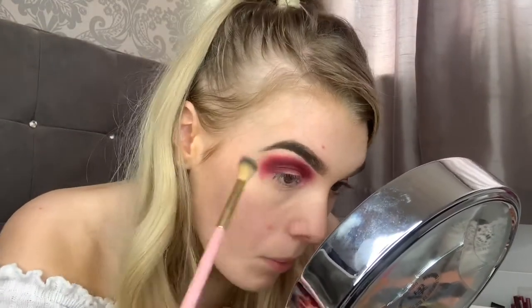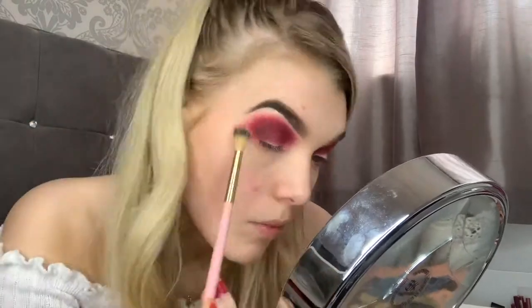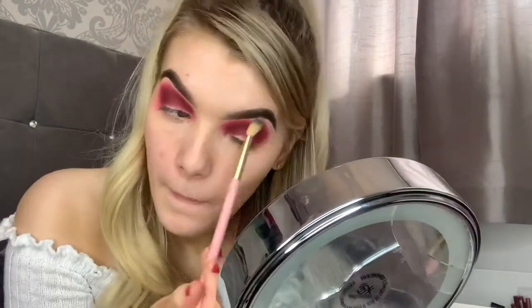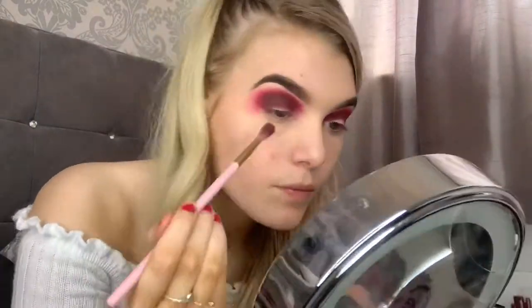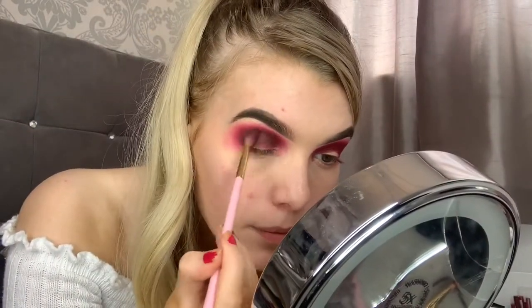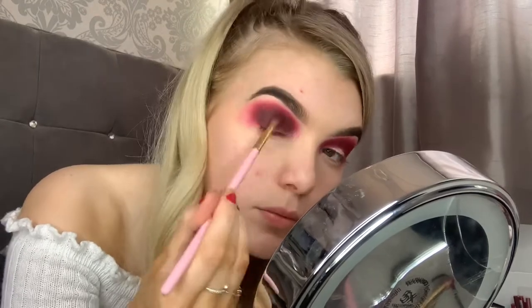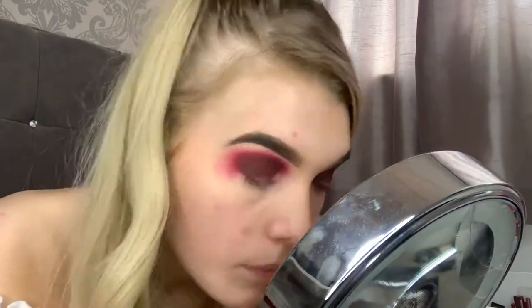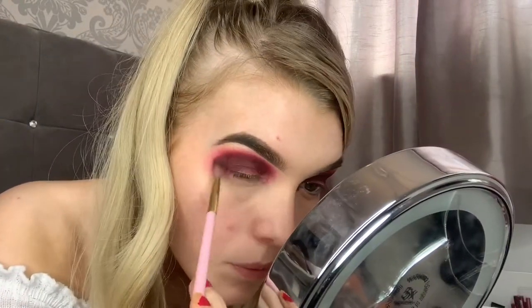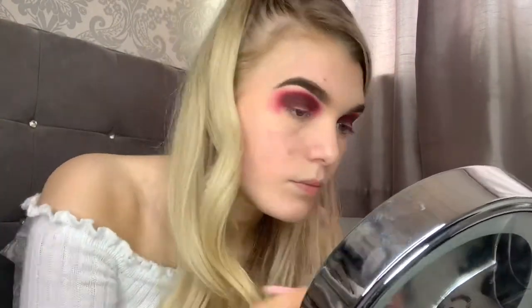So I'm now just going to take a fluffy brush with no shadows on it and just blend out the edges. Now going back in with the Trouble Maker palette, I'm going to take the shade Knockout, which is just a deep brown, and just deepen out the crease. Then go back in with that Relish shade and make sure that it's all blended in because you don't want them looking blocky.